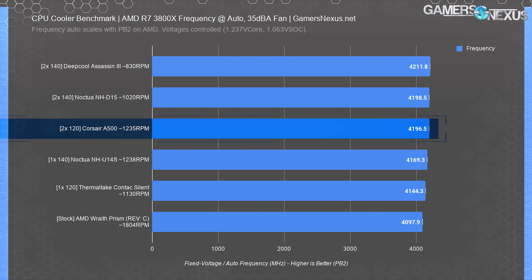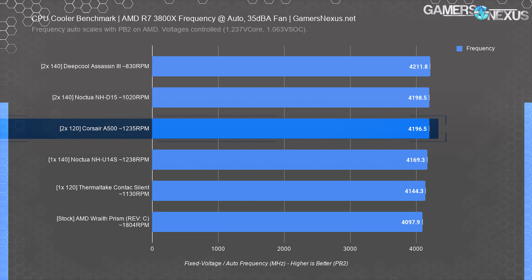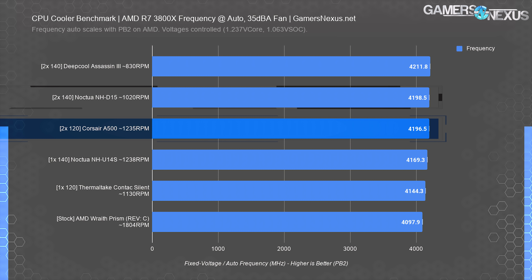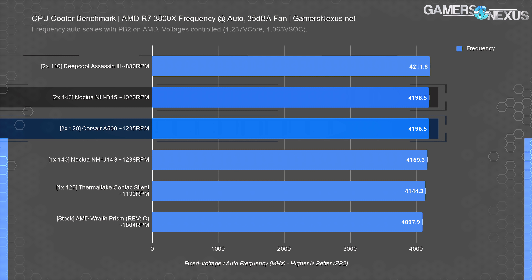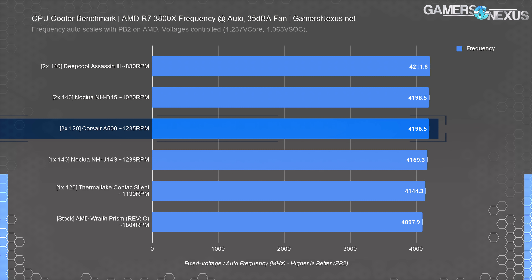This chart is for auto-frequency results, meaning we've eliminated our frequency control. Eliminating fixed frequency control puts frequency back into the hands of Precision Boost 2, which means we deviate from pure thermal numbers and begin to look at frequency scaling versus performance. You must control the frequency to have accurate thermal measurements, but we can use this for a different metric — if frequency goes up, heat will go up, but two coolers with the same temperature aren't necessarily the same performance. We still control voltages and fan speeds at 35 dBA and 1.237 vCore GET or 1.063 vSOC GET, but frequency is left contingent upon thermals. In this chart, the A500 runs equal to the Noctua NH-D15, with the Deepcool Assassin 3 carrying about a 0.36% uplift over the A500.